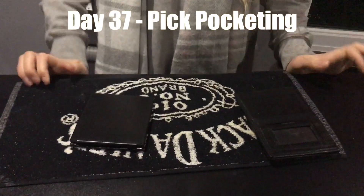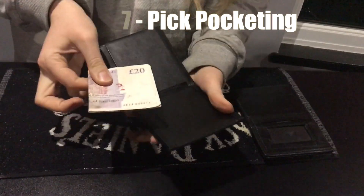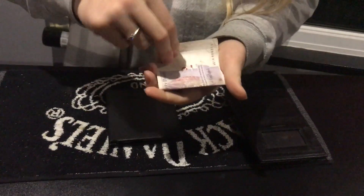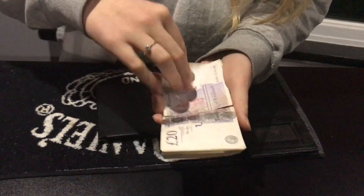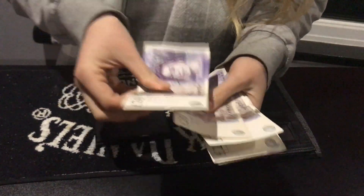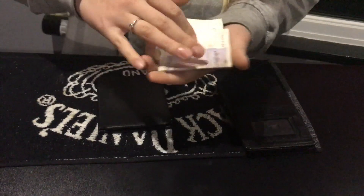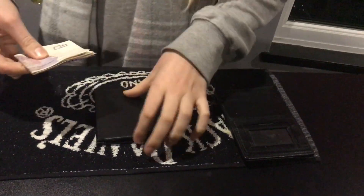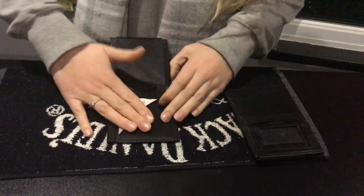So I'm going to show you a pickpocketing trick with these two wallets over here. How it works is you have two wallets. One of the wallets has got money in it — this is the money wallet. We've got 20, 40, 60, 80, 100 pounds over here, and put that nice and safely back in there.